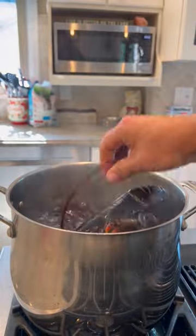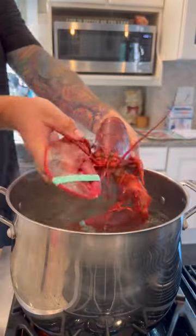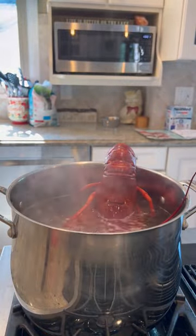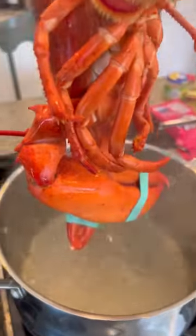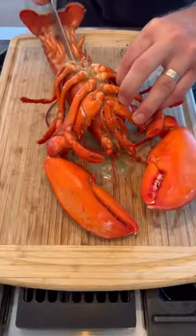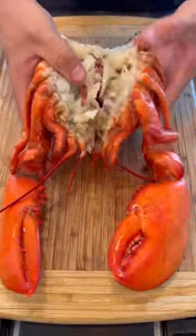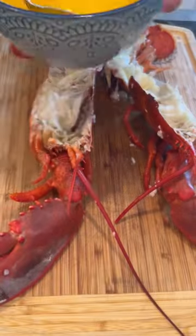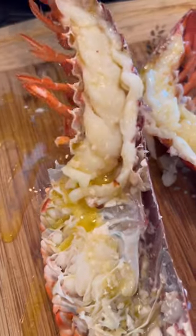Since we're smoking this whole lobster, we're going to boil it first, and I'm going to tell you why. I credit this method to Scott Thomas from Grillin' Fools. Claws take a little bit longer to cook than the tail, so we're going to boil the whole thing for three minutes, and then use the tail as a hook and cook those claws for another two. That's going to even out the cooking time on the smoker. Then we're going to get rid of all that tamale, clean it up, split it in half, and hit it with a little bit of nice garlic butter before we throw it on the smoker.